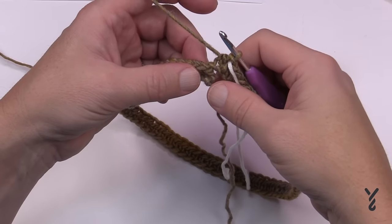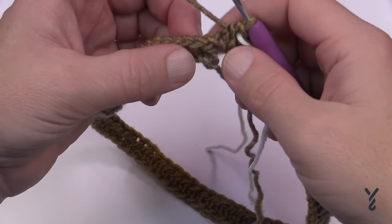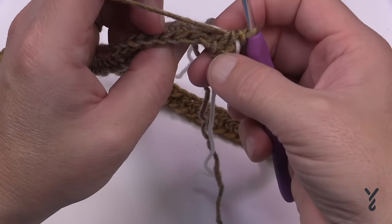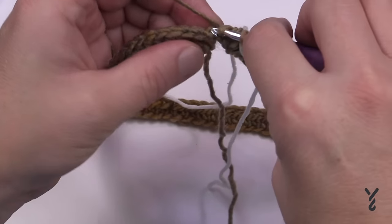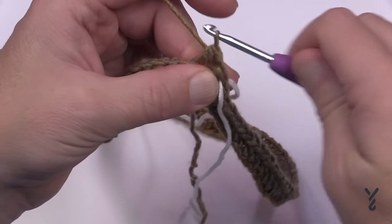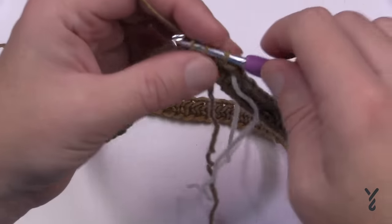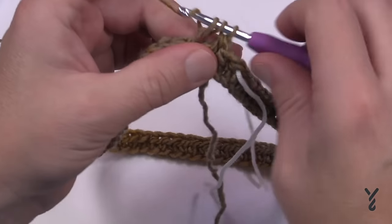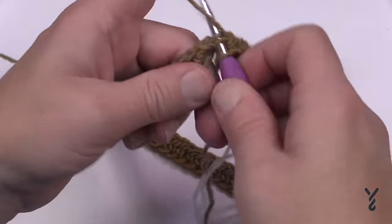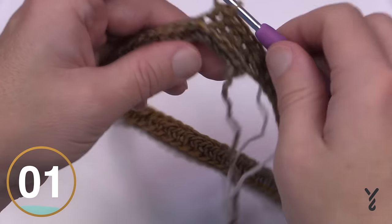Let's get in close and show you the camel stitch. You're going to half double crochet on the back horizontal bar. See the top of the stitches — there are two loops and the third bar is behind; just push it forward. When you crochet into that back bar, it turns the top of the stitch to the front of the work, and that's where you half double crochet. Once you do the first one it's easy to see the next. This is the third bar behind — camel stitch all the way around to the stitch marker, and I'll show you how to deal with the beginning stitch.